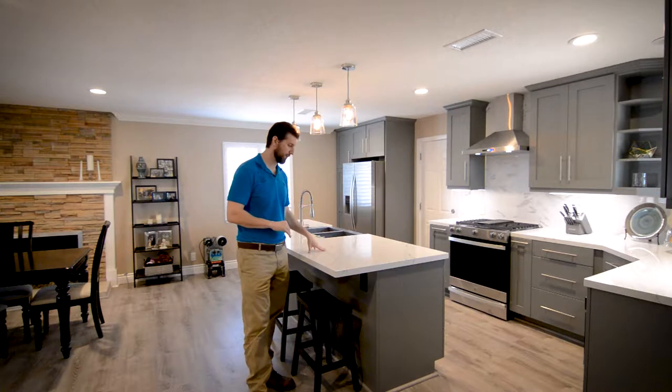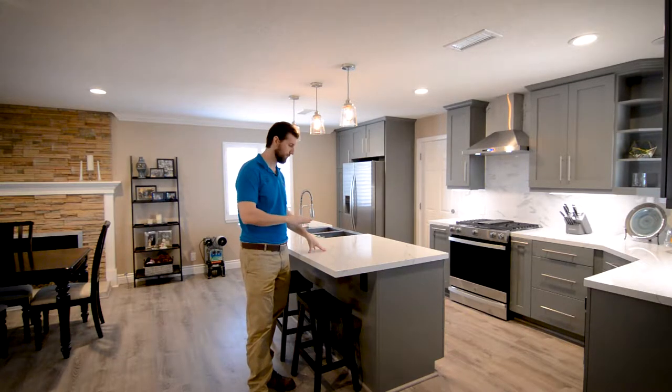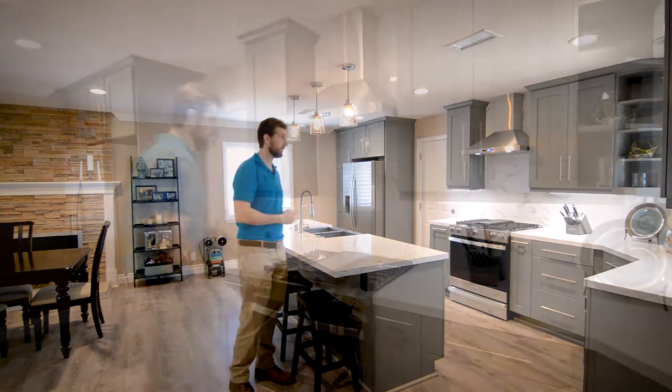I like quartz countertops — they're really easy to take care of. You don't have to seal them, and they're not a food source for mold because they're anti-microbial and non-porous. So they're really great. Let me show you the rest of the kitchen.